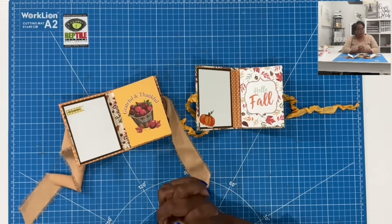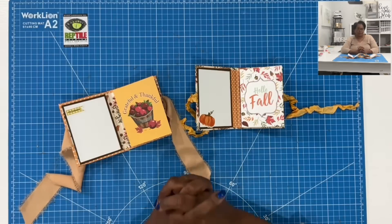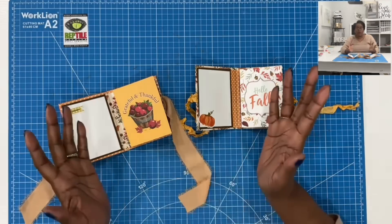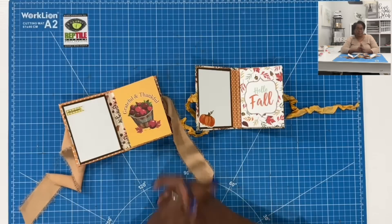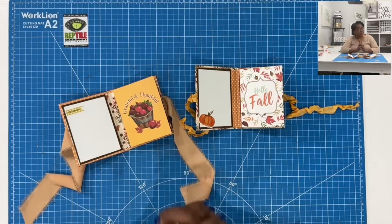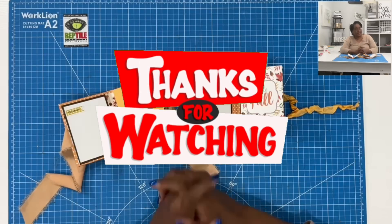I hope that you have enjoyed today's project. If you have, please hit the like button. If you are not a subscriber, we're growing and we'd love to have you — go ahead and hit that subscribe button and the notification bell so you'll know when I upload a new video. As always, please be safe, be kind, be the reason someone smiles today. Happy crafting, and we'll chat later. Bye.